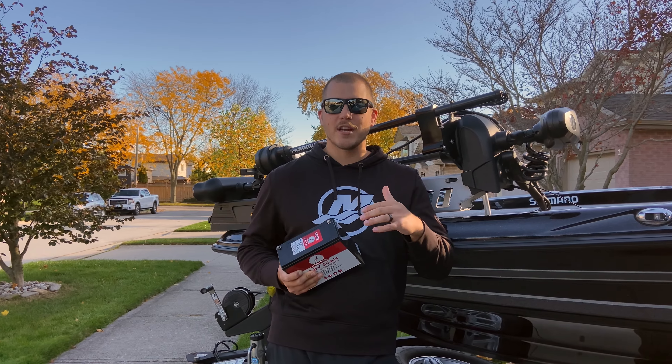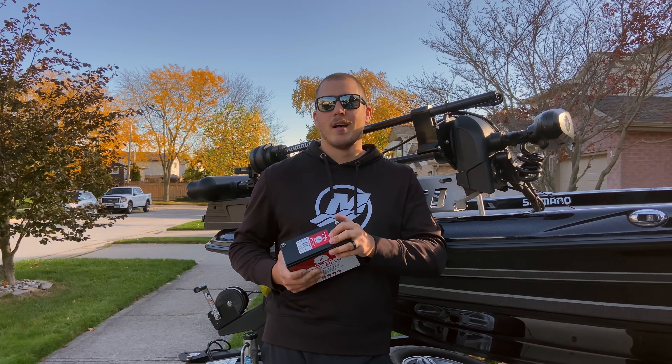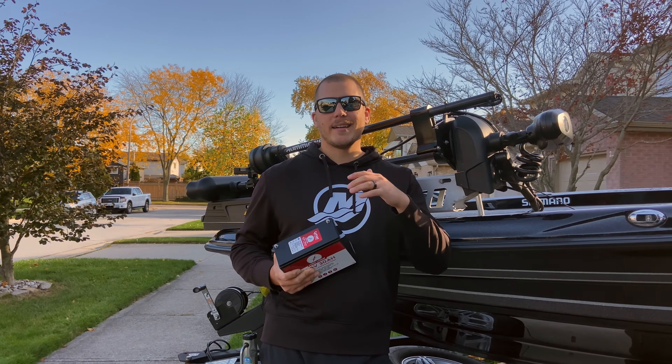Hey guys, this video is for all of you running an AGM battery for your cranking and electronics, whether it's a single AGM or dual AGM in parallel. I did a separate video on running a larger dedicated lithium battery for all of your electronics on your boat, and this one is a little bit different. This one focuses on complementing your AGM battery with a smaller, much more affordable lithium battery.